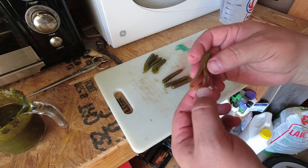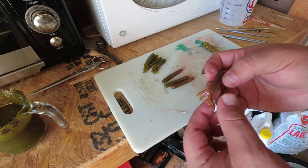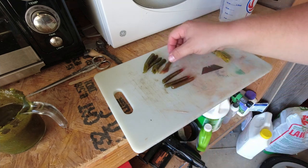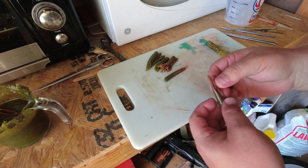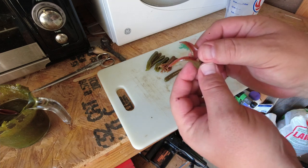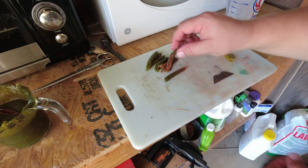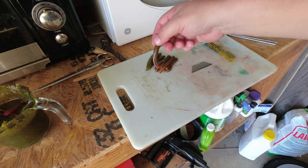That one looks a lot nicer. That red peeks out from underneath — kind of gives it a fleshy color, I like it. So we've got these, and you can see how that two-color works there. I like it. There we go, and there we have our tube baits.